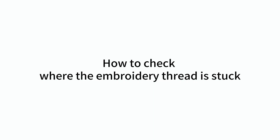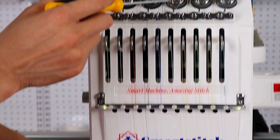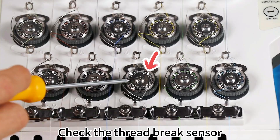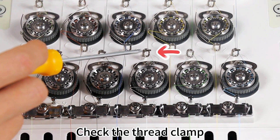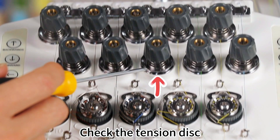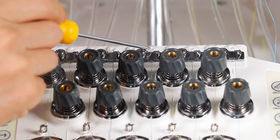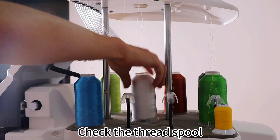How to check where the embroidery thread is stuck? Check the thread break sensor, check the thread clamp, check the tension disk, check the guide plate, and check the thread spool.